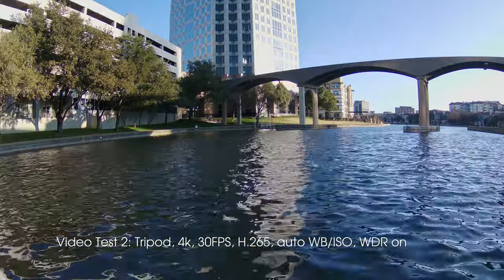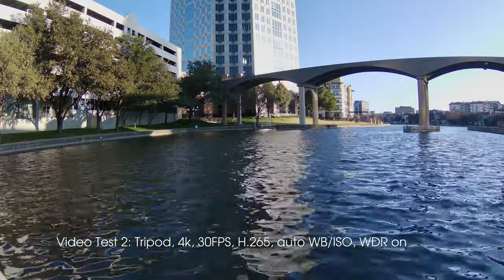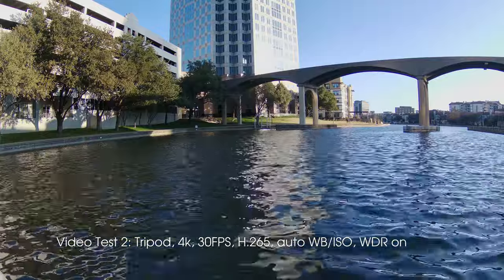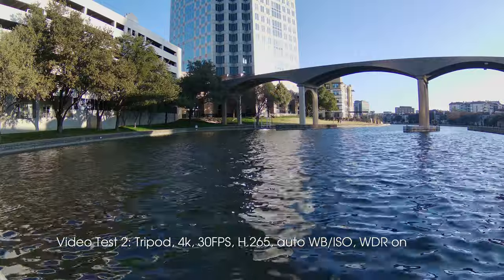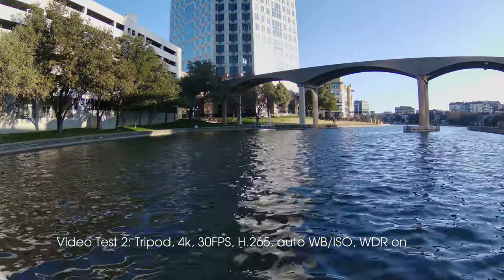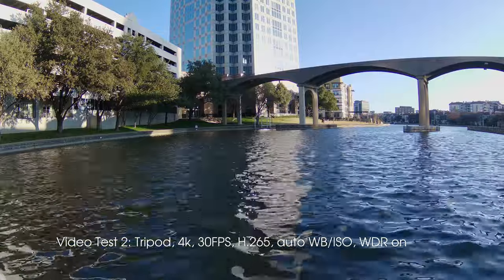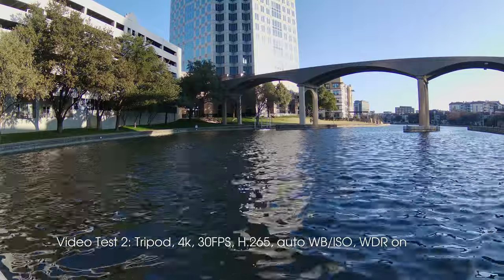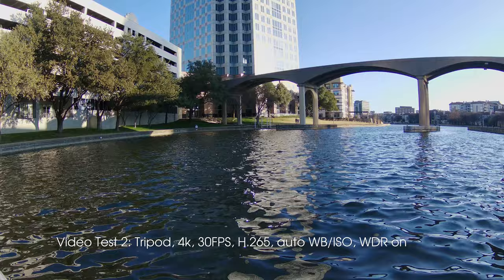Now for the second clip, still 4K on the tripod at 30 frames per second — the only difference is we're using H.265 encoding. In theory this should give us higher quality for the same disk storage space, but we may lose quality because uploading to YouTube will convert it to H.264. So I just wanted to compare the two and see which one looked better.